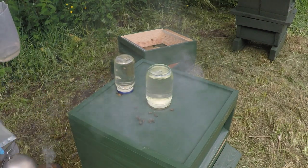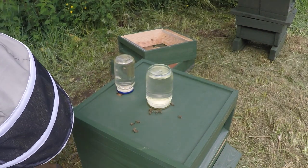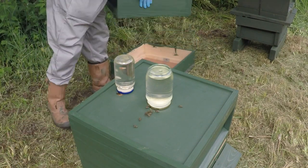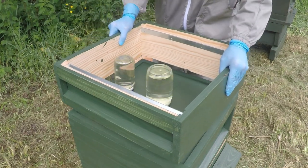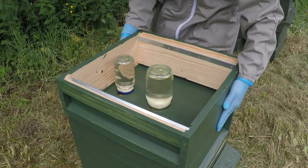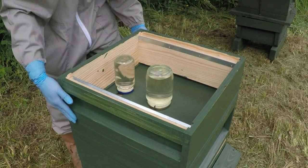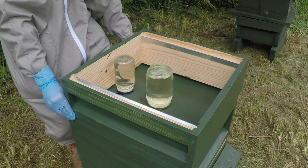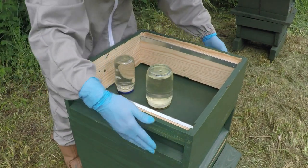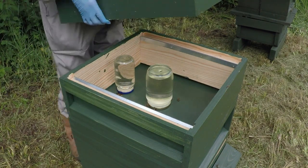Crown board back on. Super back on - again this is just to cover the feeders. I am actually still waiting for the rapid feeder which I ordered last weekend but still hasn't come from Amazon yet. And finally, the lid. That is hive inspection number one complete.